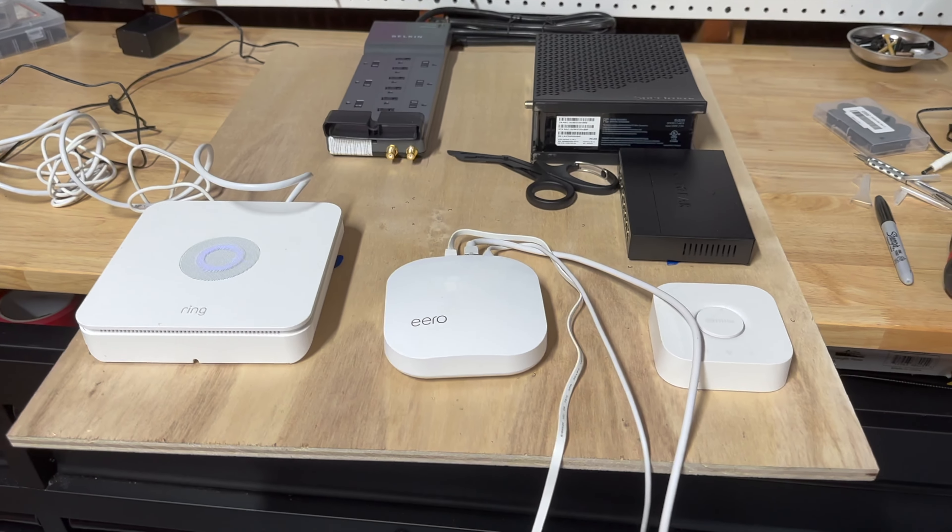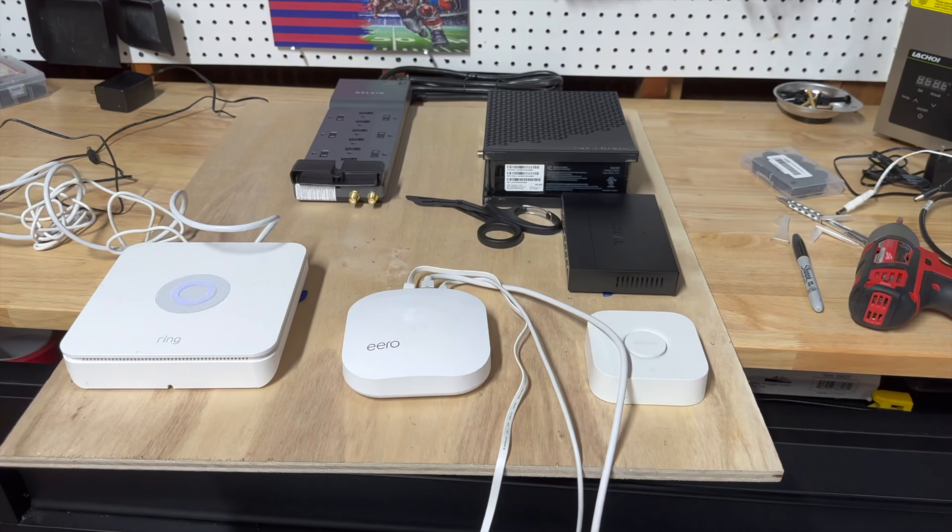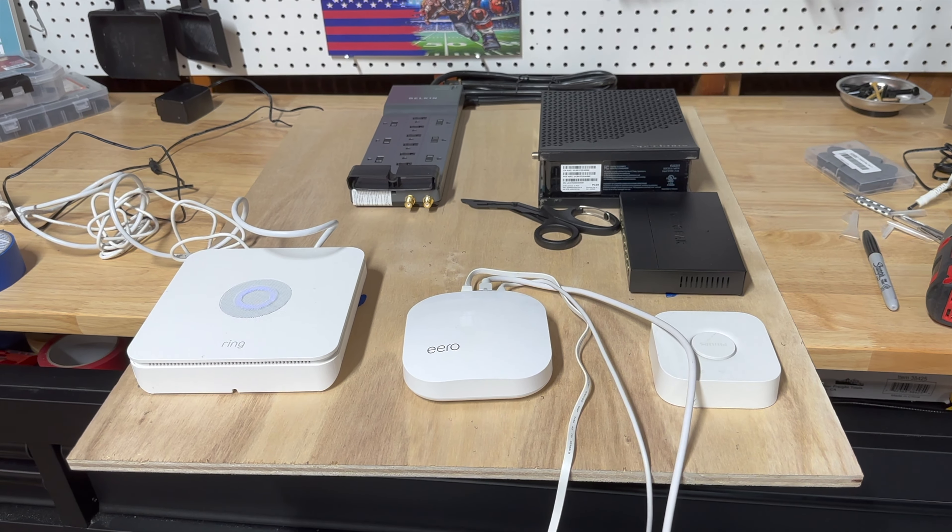Everything here is attached via screws except for the Eero, which is using Velcro. So we can move that if we need to — I realize it's a little crooked at the moment.